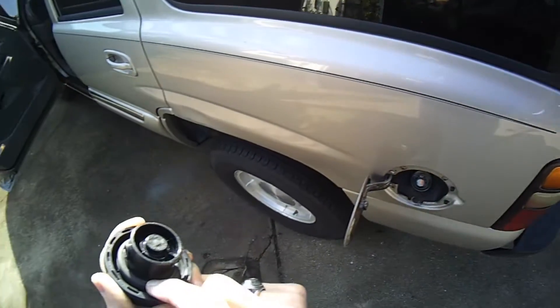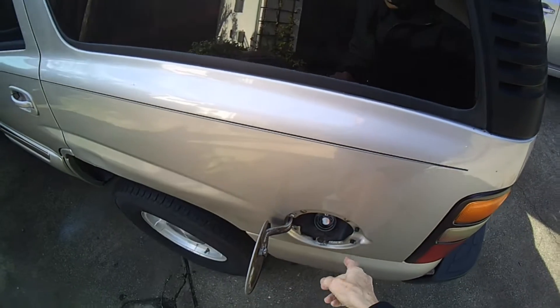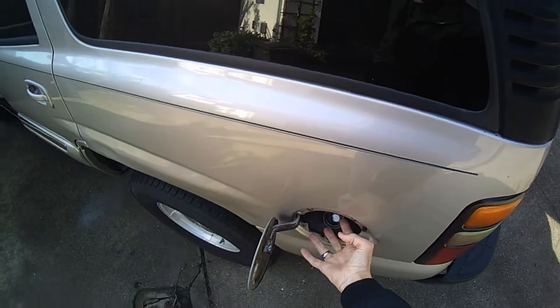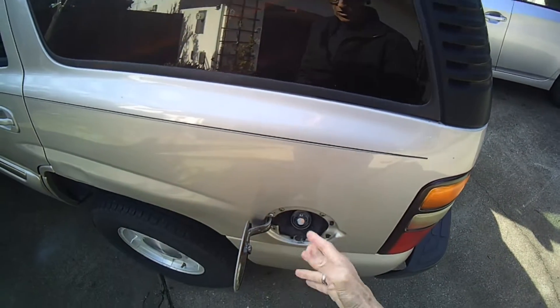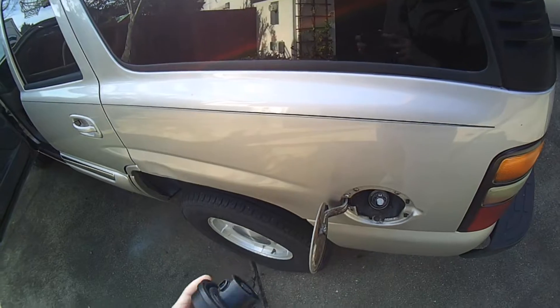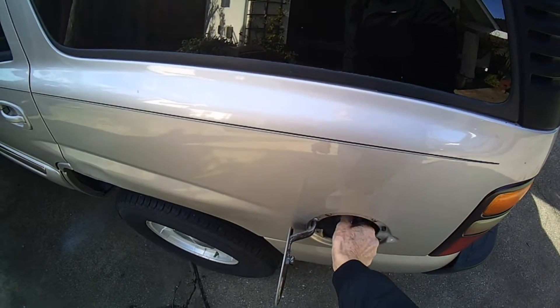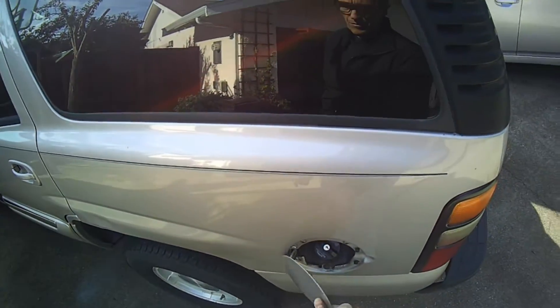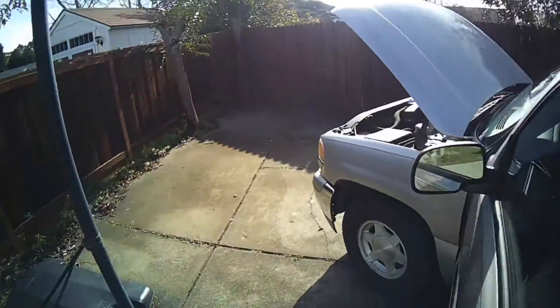If the rubber is all dried out, that could be the problem. But when you take off the gas cap, if you hear a lot of hissing — like there's vapor coming out and you smell a strong gas smell — then very likely you do not have a problem with your gas cap. It'll still cause the same code, but it's going to be a different problem, and it's easy to fix.